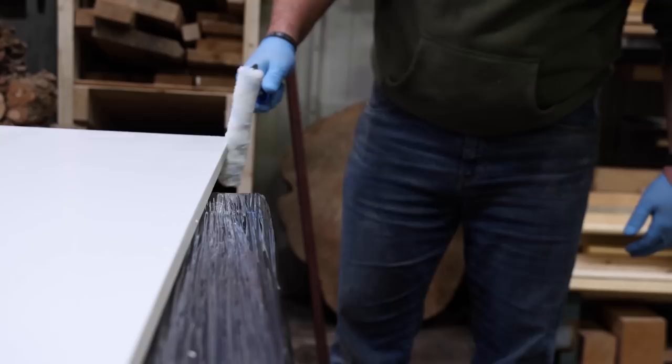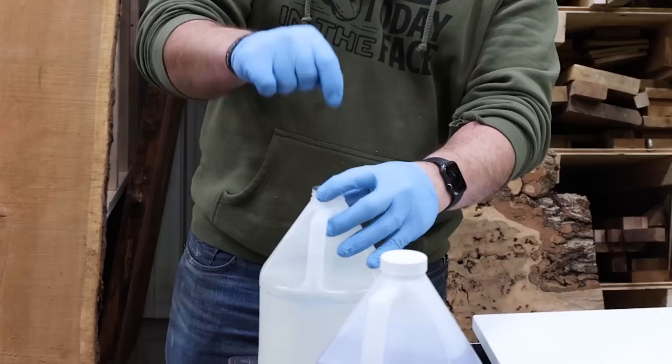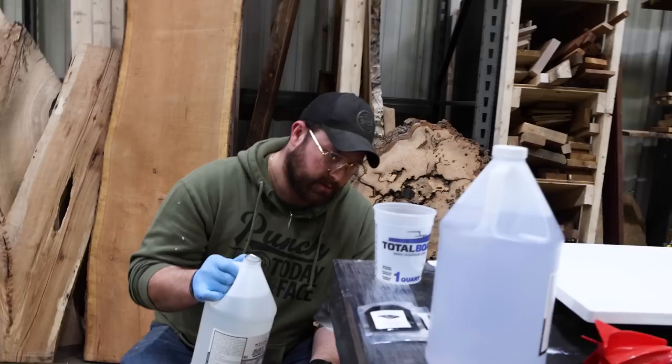We've got two coats of the base coat on here. It's not coming off, so she's dry, which means we now need to mix our epoxy. This is their art coat, which is pretty sure the right product considering they sent it, but they also have some other stuff. It's a one-to-one ratio. Hardener goes in first.